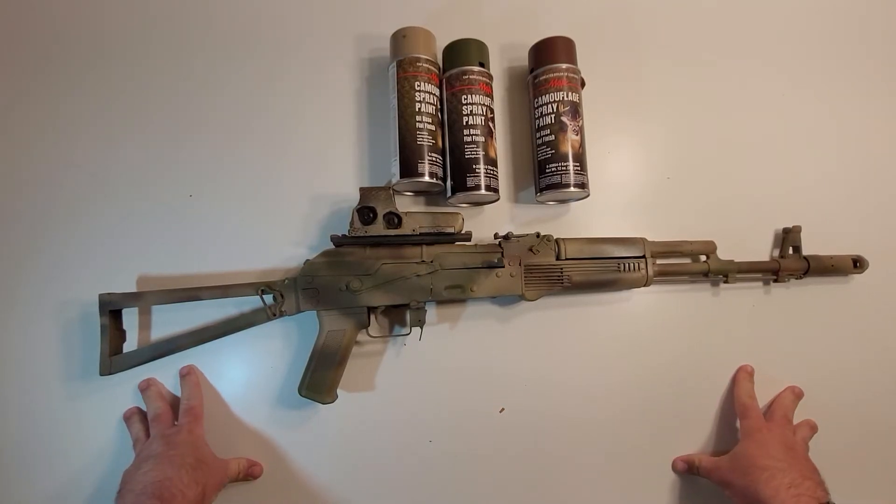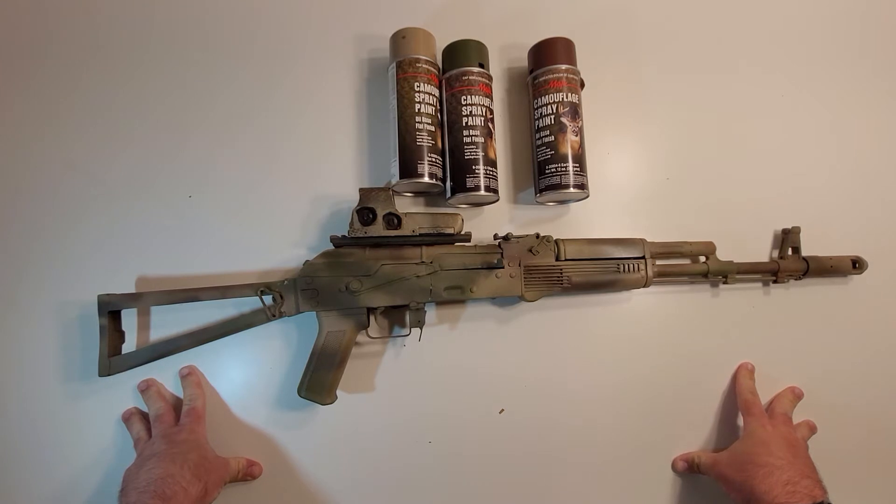Hey everybody, welcome to a Muddy Reviews addendum video. This is a late evening companion video to the video that was released today, which was about painting guns and a review of these magic paints.